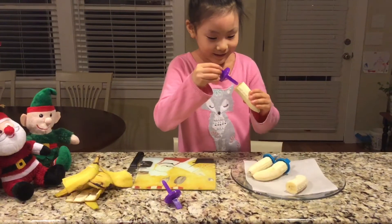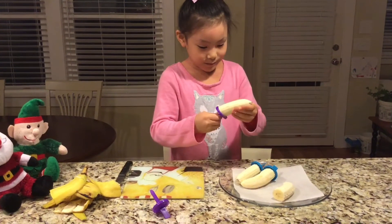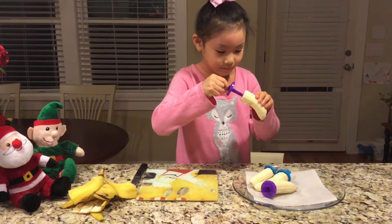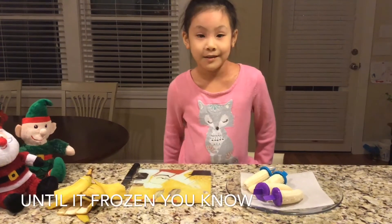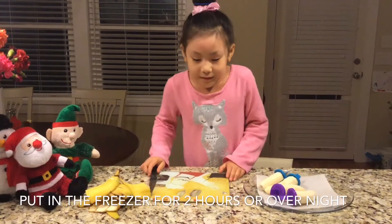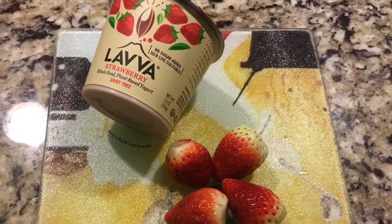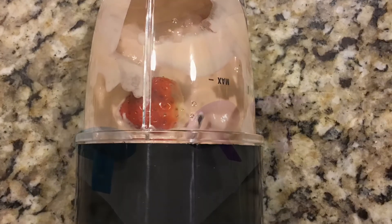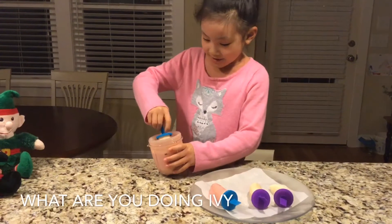And the purple ones. Okay, so after you're done with this you have to put this in the freezer until it's frozen, you know? Okay. You mean the banana? Yes, we put the banana in the freezer, okay? Let's wait until it's frozen, okay?